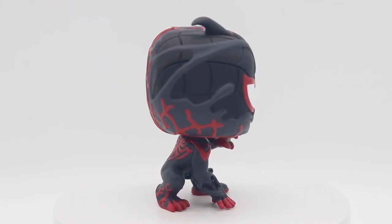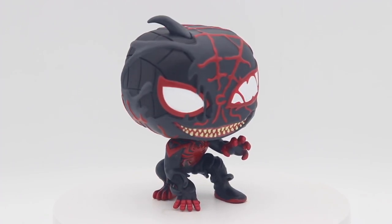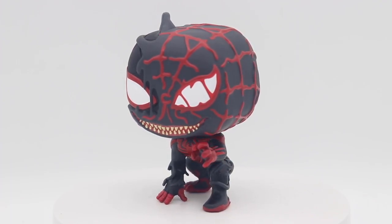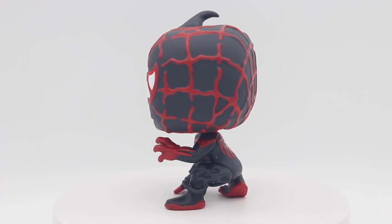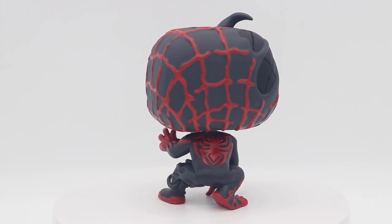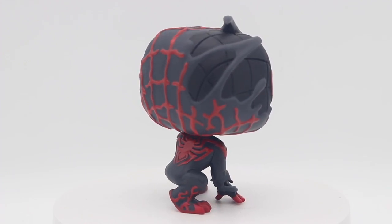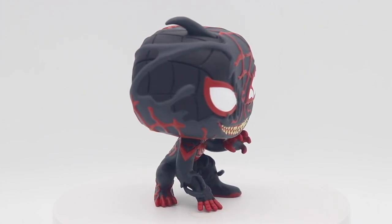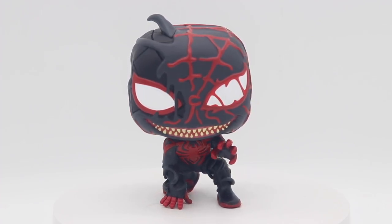I did not get all of the Venomized characters from this particular show, but I did get a couple — basically just him and Peter, because those are my favorites. I didn't feel compelled to get any of the other ones. But I'm glad they are introducing the comic book version of Venomized Miles Morales, which looks totally different but kind of similar to this one. I will definitely be looking forward to grabbing that one and doing a comparison shot of those two as well.